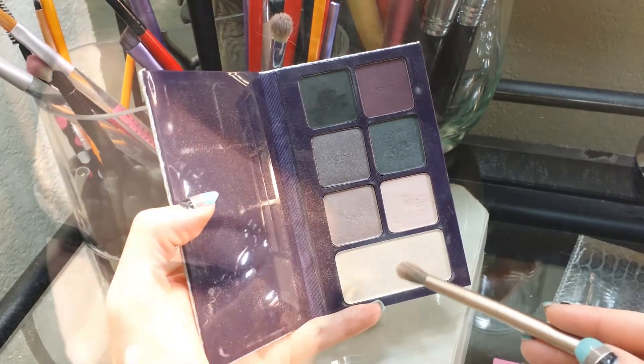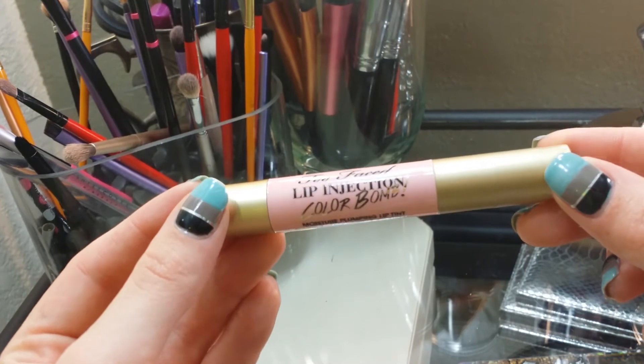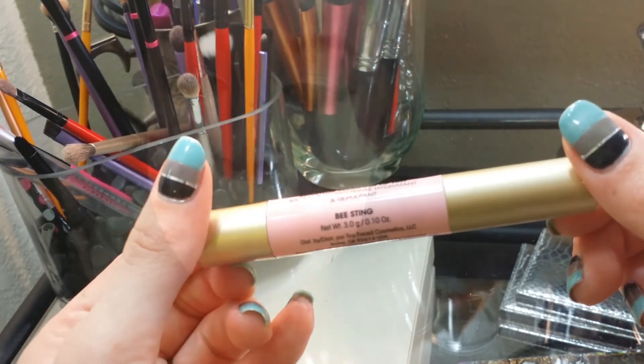Using that same highlight shade, I am taking a fluffy brush and placing that on the inner corner of my eye. For lips, I am using Too Faced Lip Injection in the color Bee Sting. This gives you a nice wash of color without overpowering your face, because we have so much color on our eyes.